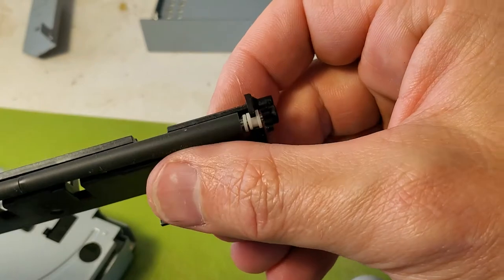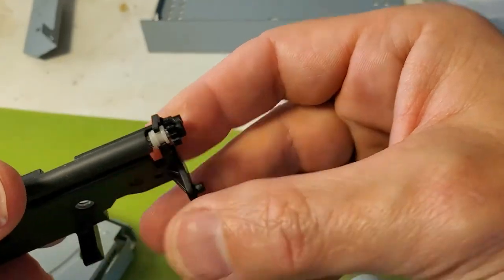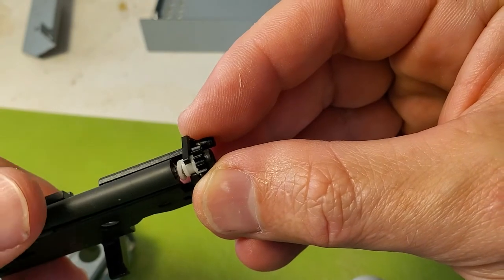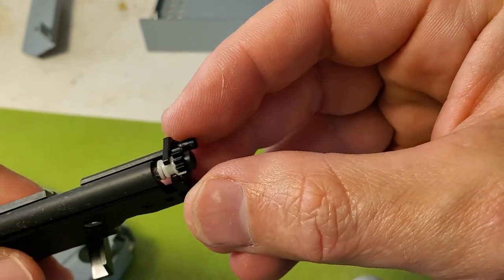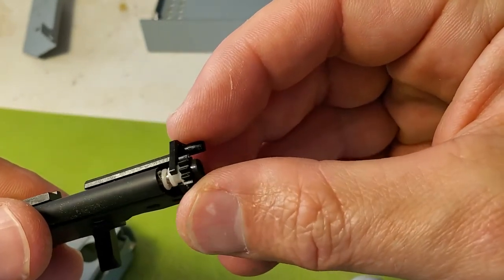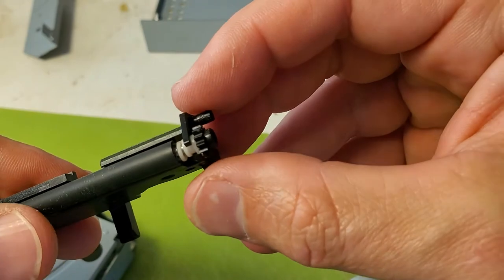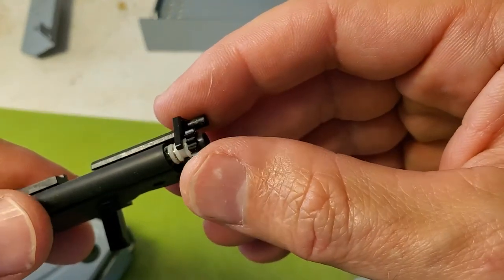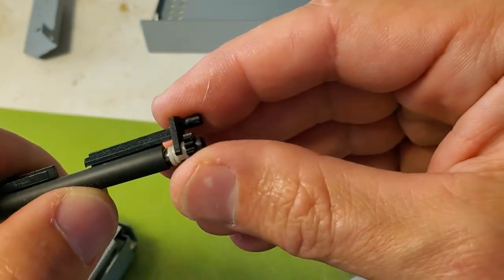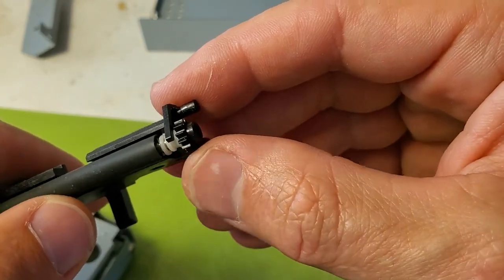So this is where we have the problem — this is the roller that is pushing the CD in and out. It's made of rubber, but as you can see it is moving separately from this head. If this gets stuck, everything moves. So I need to somehow glue the metal part to the roller so there's enough traction to push the CD in and out.